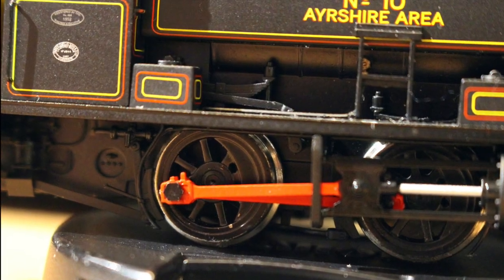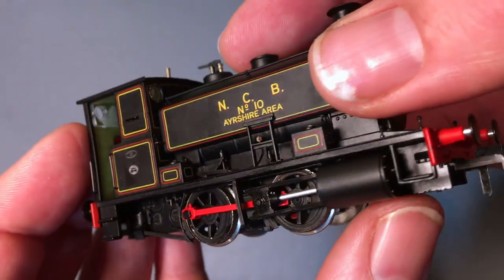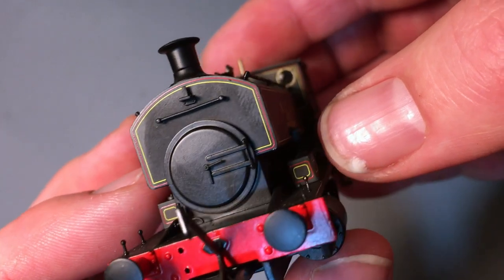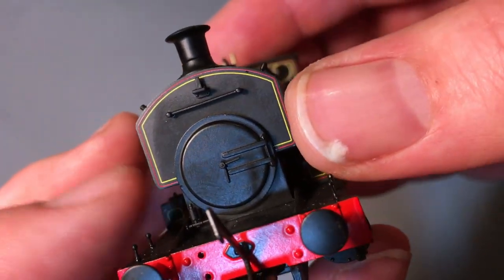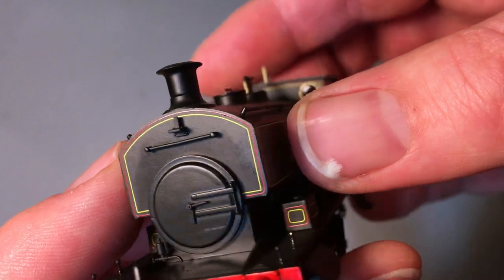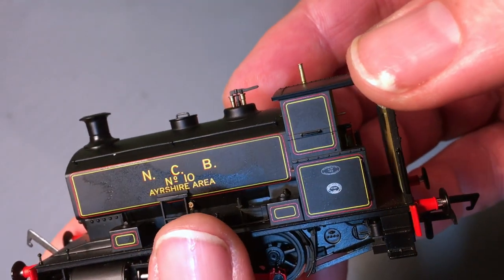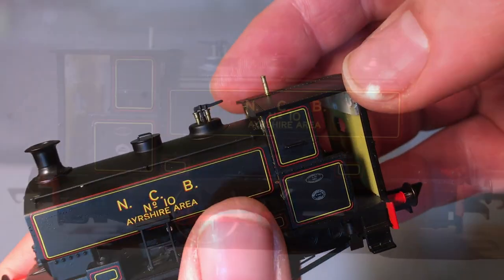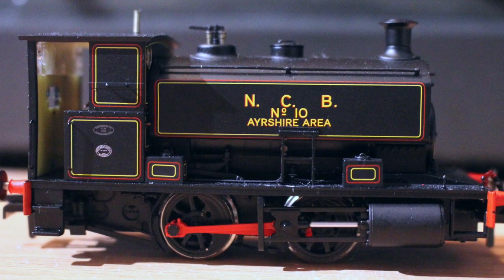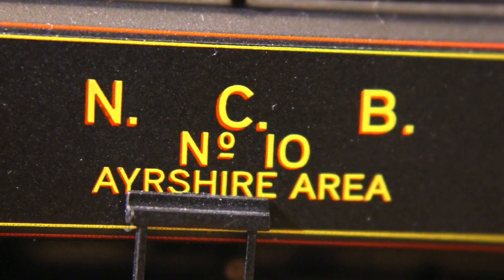The boxes on the side running plate are all lined up as well, and it just all comes together in a lovely package. The front of those boxes is lined out, as is the front of the very characteristic high tank that the Andrew Barclays were fitted with. It just shows how much love and pride there was for these locomotives back in the day — not just from their crews but their owners as well. This livery, lettered up for the NCB — the National Coal Board — number 10 in the Ayrshire area.